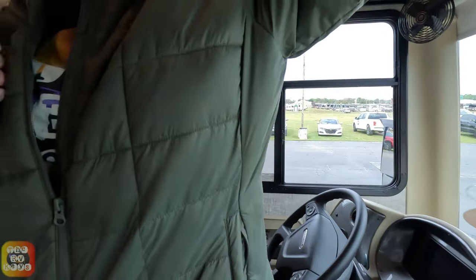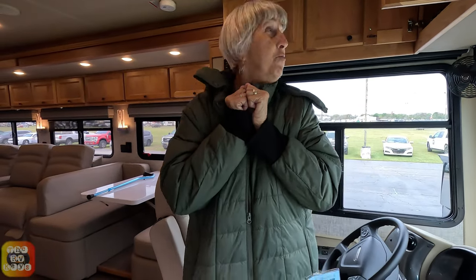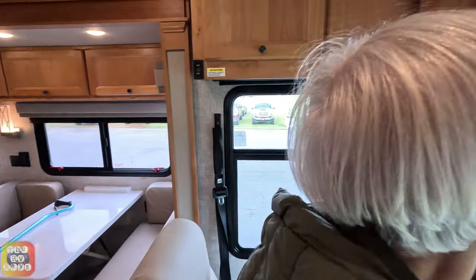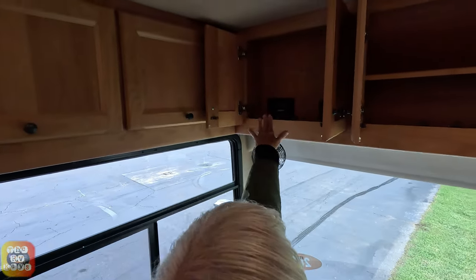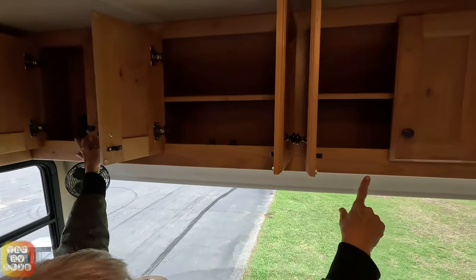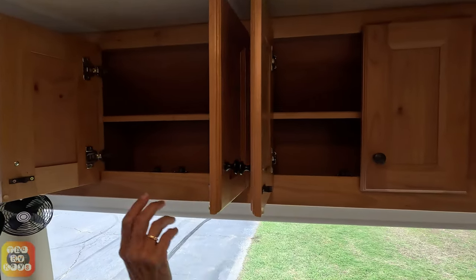It's actually nice and warm in here. We have cabinets up above the cabin here. This one has a Magnum inverter right there. These two next to it are both empty, so they are storage with fixed shelves in them.